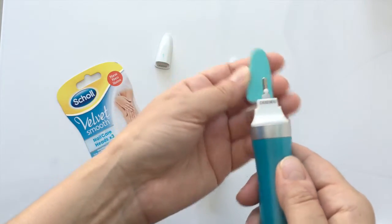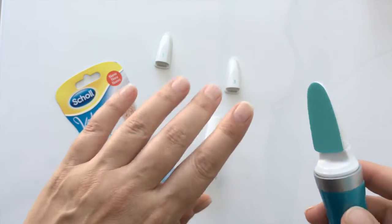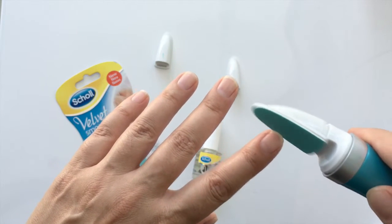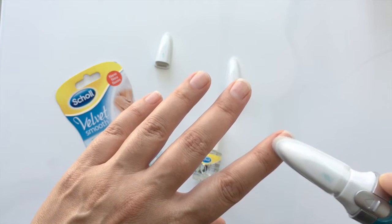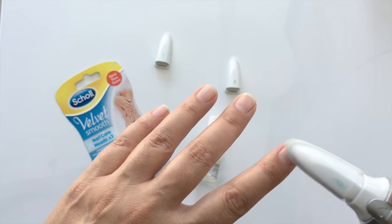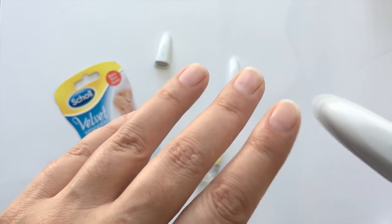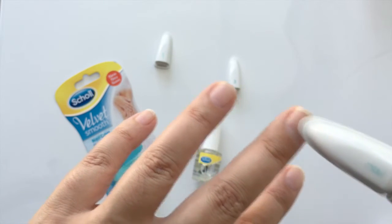Then we go to number two, which is the buffing system, and then we just gently buff and smooth any kind of little raggedy bits that there are. We smooth the nails. They reckon that you should do this for 15 seconds per nail. You can see it's buffing my nail really, really nicely here. Let's move on to that nail.